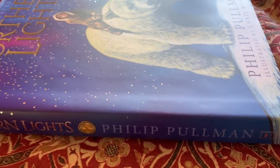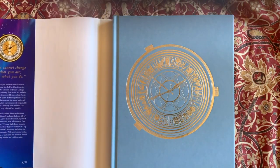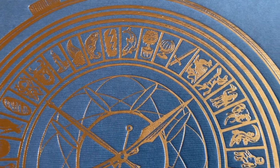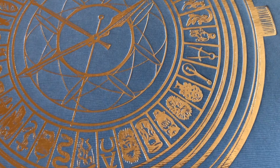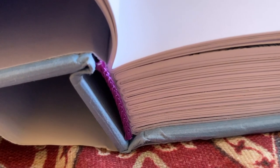As you can see here, it's a large oversized volume, around 11 inches or 30 centimetres tall, with a hidden alethiometer embossed in gold on blue boards under the dust jacket. It's a hybrid binding, with the page sheaves fully stitched, but glued to the backing along with the decorative braiding.